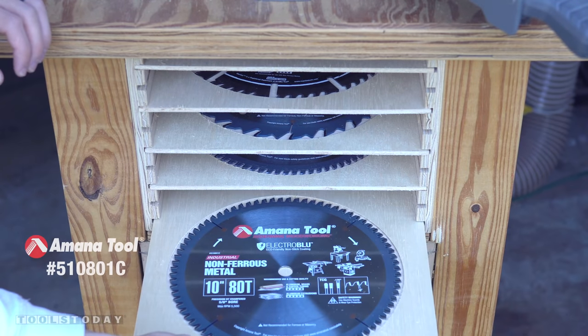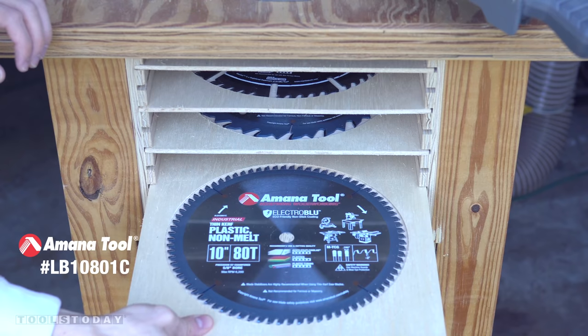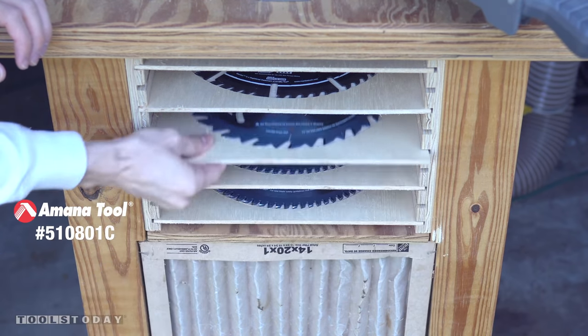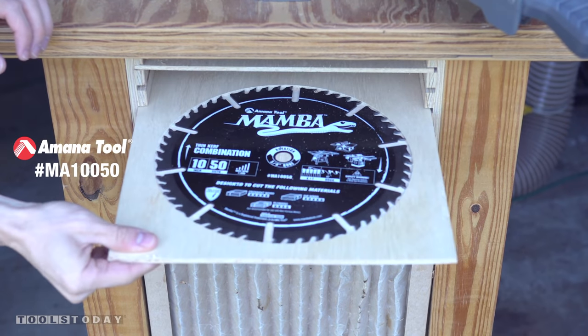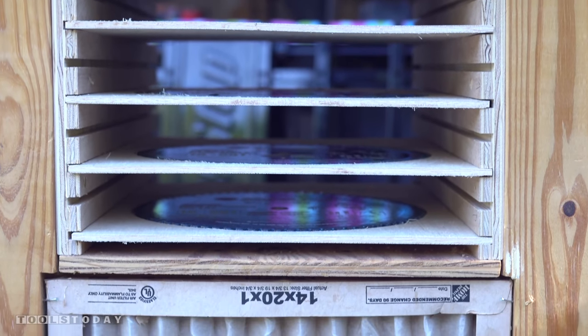This is the blade I've used for cutting metal and aluminum. This is a blade I've used for cutting plastic and acrylic. This is a ripping blade that I use primarily for ripping hardwoods. And this is my combination blade which is used for plywood and lots of other things. I also have one more spot for that 80-tooth blade that's on the miter saw.